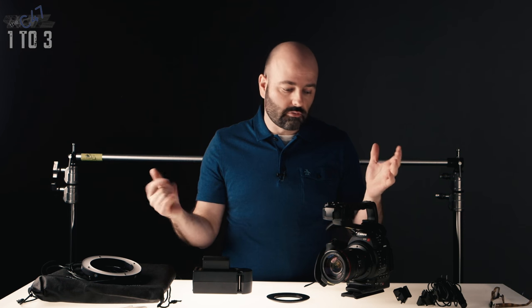Hey everybody, Jem Schofield here with the C-47 and this is another episode of 1-3. What is 1-3? It is small to no crew production — something I think myself and a lot of you encounter all of the time. A crew of 1-3 people.